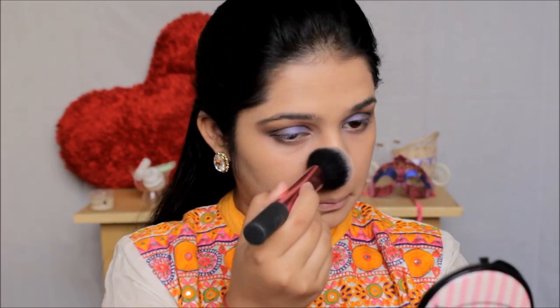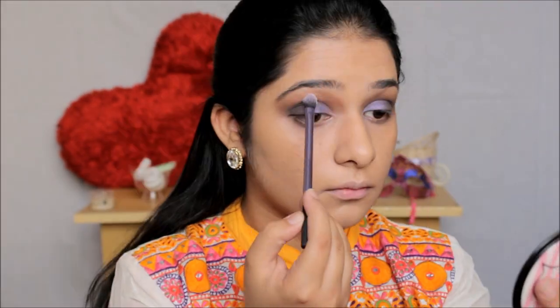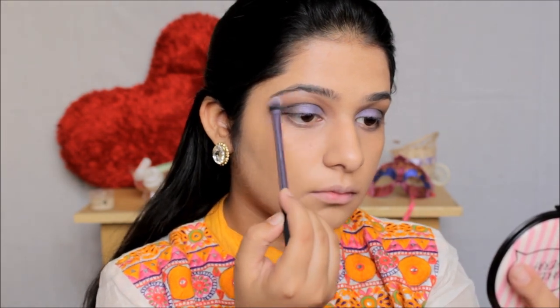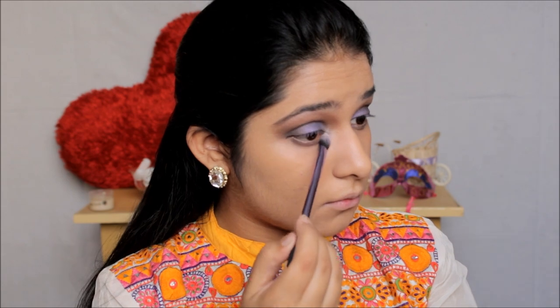Here I'm just cleaning out any fallout that happened while applying the eyeshadow. Then moving on to the shimmery color in the palette, I'm going to apply it on my brow bone and also use the same color on my inner corners and tear duct area, and I'll also take it on the inner one-third of my lower lash line, blending it gently.